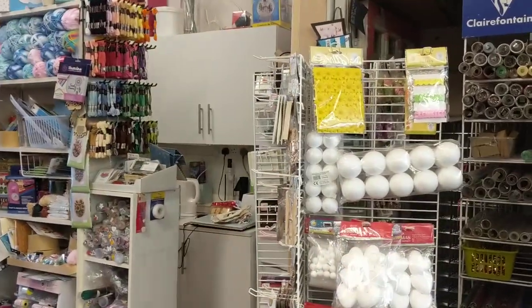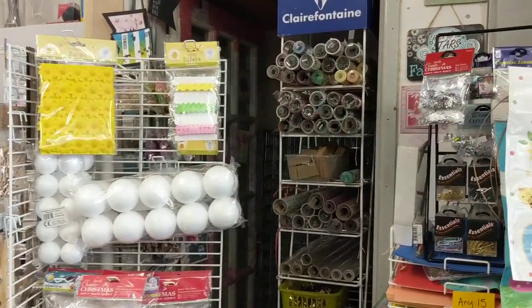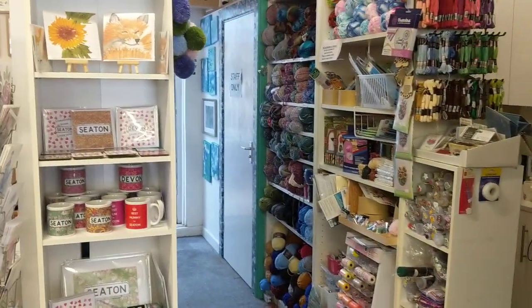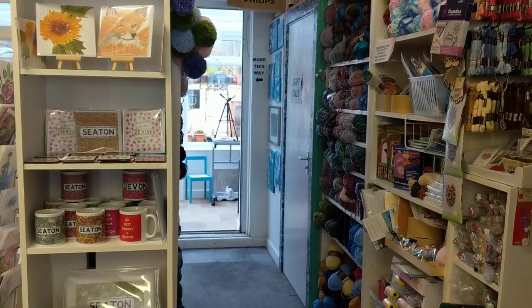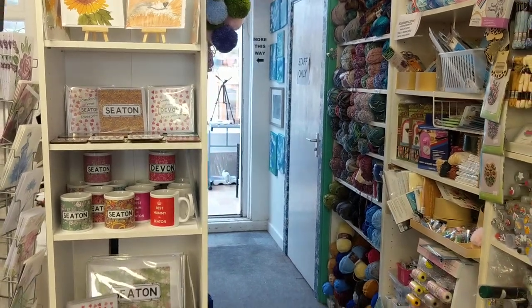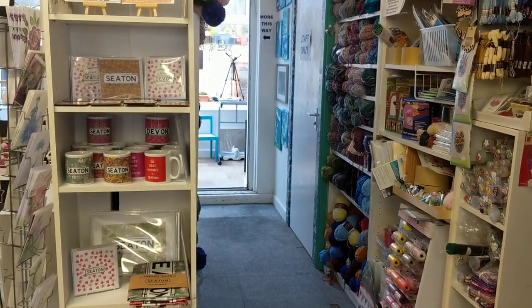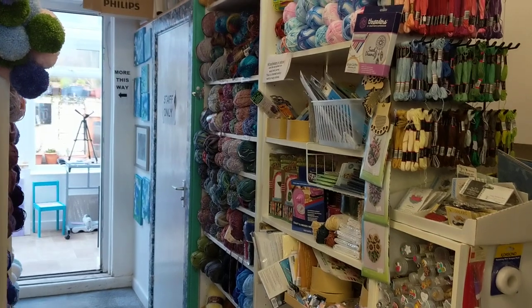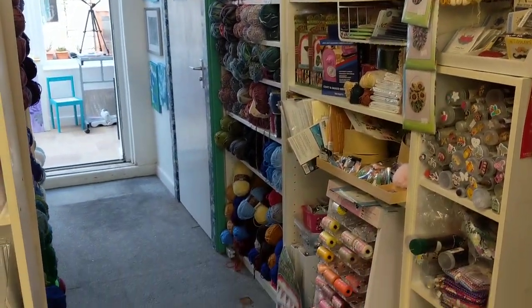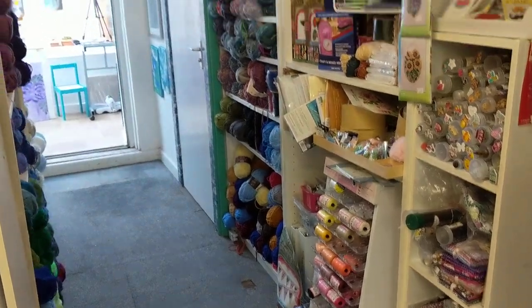So then we head through the bits and bobs. That's the other stand I was telling you about where all the rolls have moved to. You'll have to ignore the messy coffee area. We've got some new work in by So Creative Designs with lots of Seaton and Devon based things — tea towels, mugs, etc. We've got the cross stitch, the wool and yarn, sewing, buttons, beads.